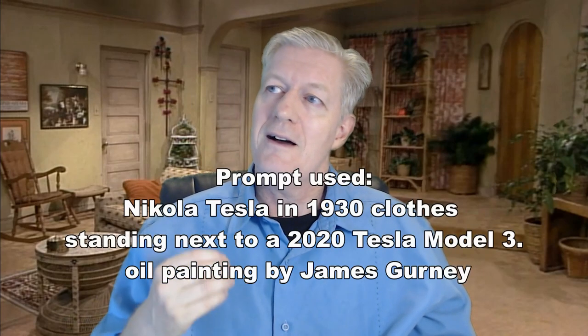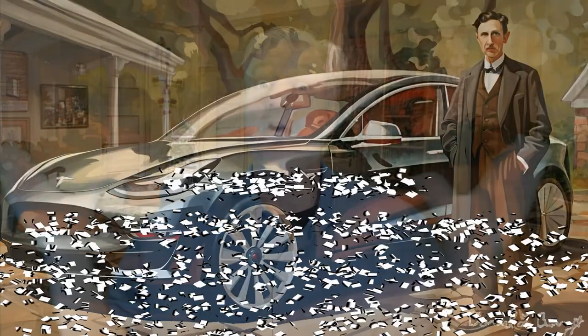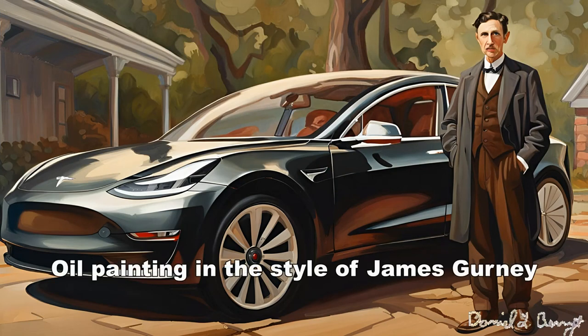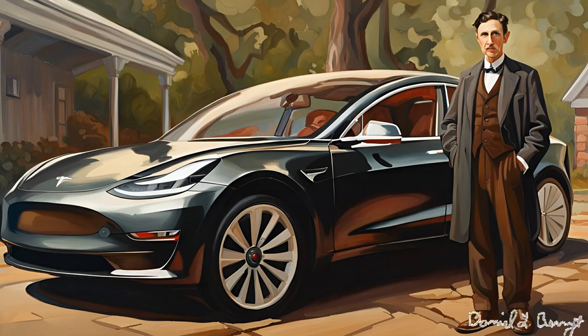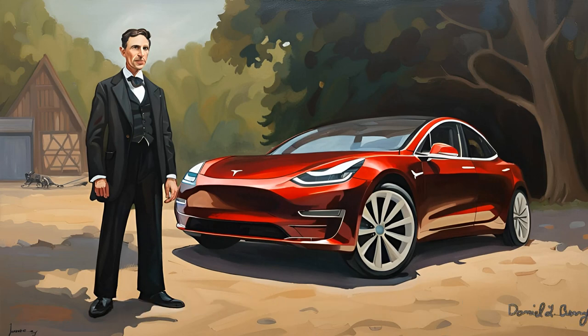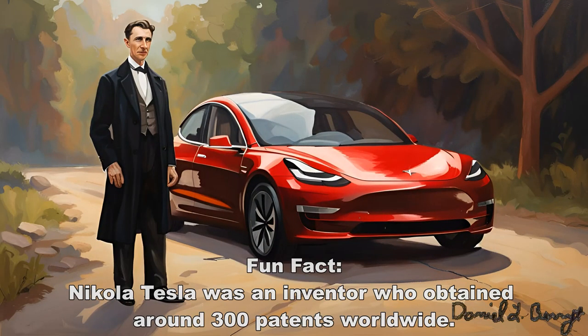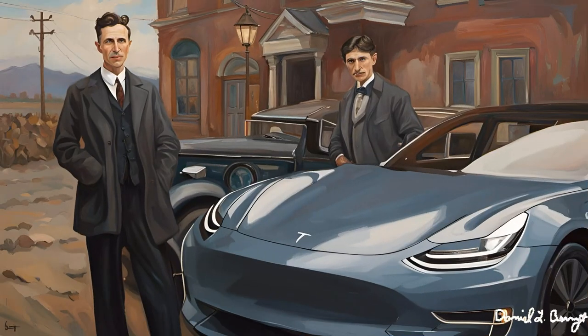Let's say that you give it a prompt — the prompt is just the words that you give it. So 'Nikola Tesla standing next to a 2020 Tesla Model 3.' Boom! And this is what it creates. Isn't this just breathtaking? I did this as a painting and we see Nikola Tesla, the inventor of the Tesla coil, standing next to a modern Tesla Model 3. I changed the seed, and you can actually do that — use random seed numbers and it will create different images with the same prompt.